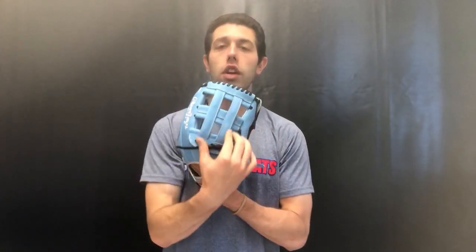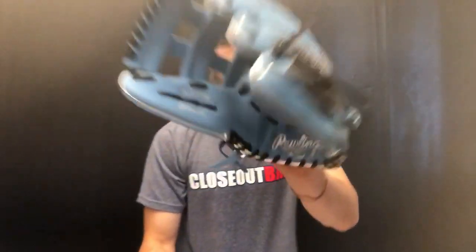This will be a 303 pattern, so it will always feature an H1 web, which is great strictly for outfield with that 12 and three-quarter inch sizing. It's also available in righty and lefty throw. You can find the ColorSync 4.0 outfielder's mitt on the Closeout Bats website, where you can always shop smart and save big bucks.